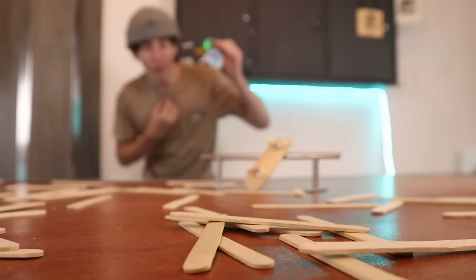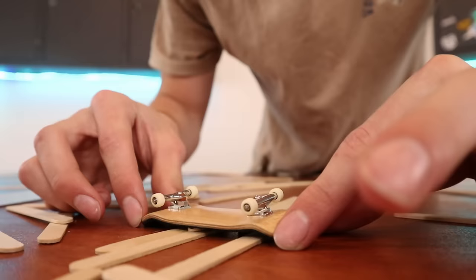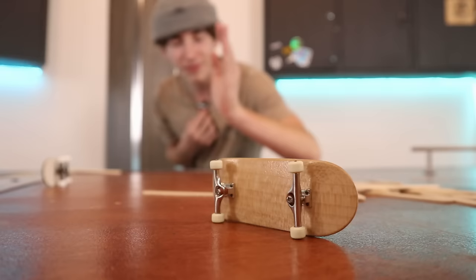Popsicle sticks. What are you not able to make with popsicle sticks? If you've ever been on YouTube before, you've probably seen some pretty wild stuff made with popsicle sticks. I've had the thought to make a fingerboard out of popsicle sticks for a very long time, and today it's gonna happen.